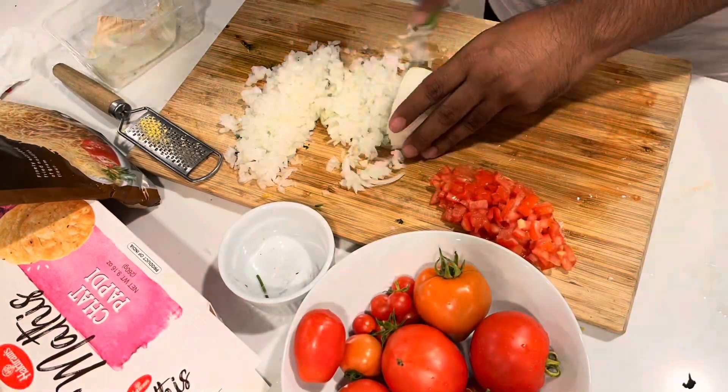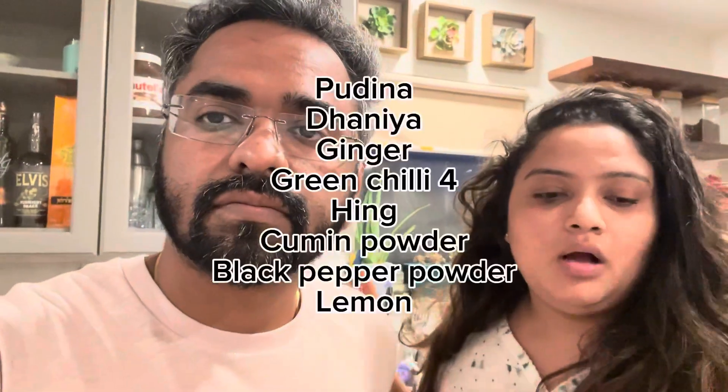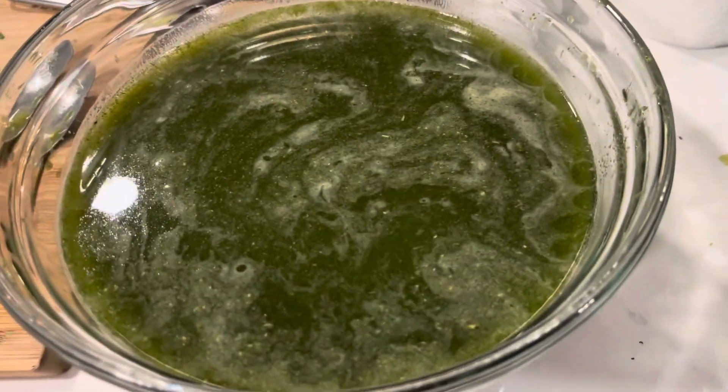It's really good. Panipuri Masala — cumin powder, black powder, and lemon.